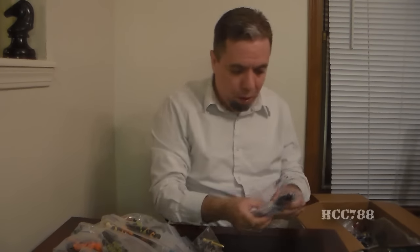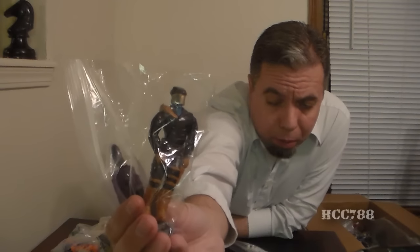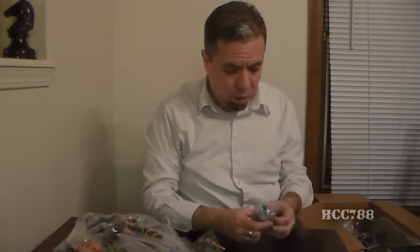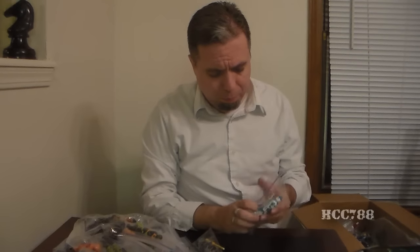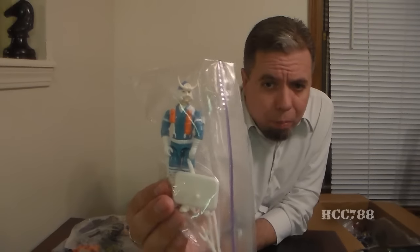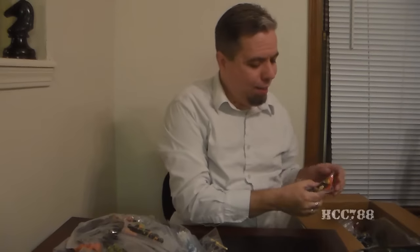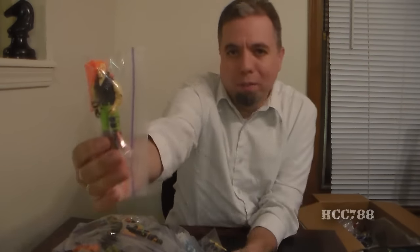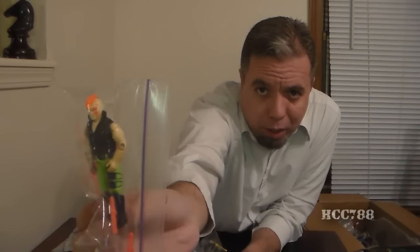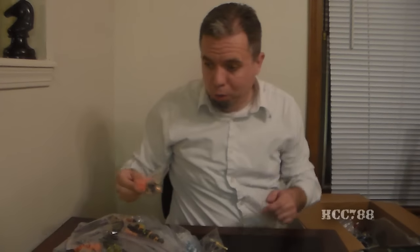Who else we got here? We got this guy — now this may be one of the Headhunters, am I mistaken about that? And then that guy, whose name is escaping me. And this one always makes me laugh — that's Zartan, second version of Zartan with his orange mohawk. That's really something. Ninja Force Zartan. Beautiful.